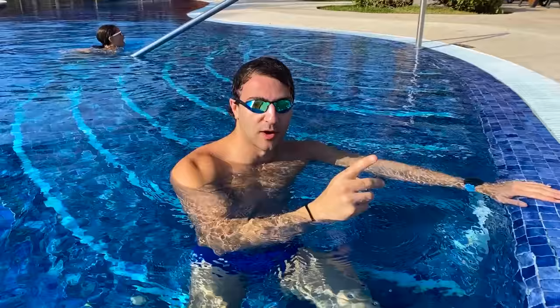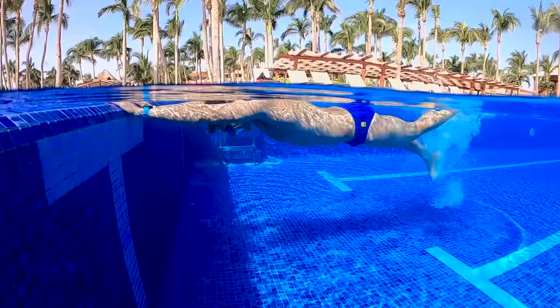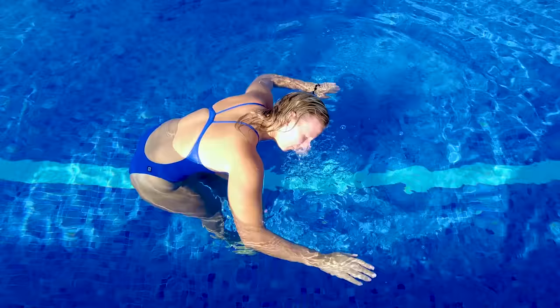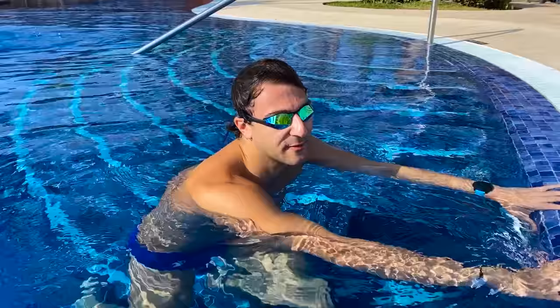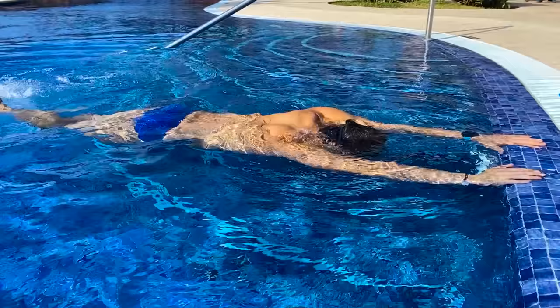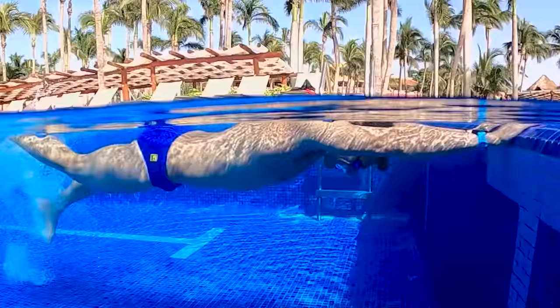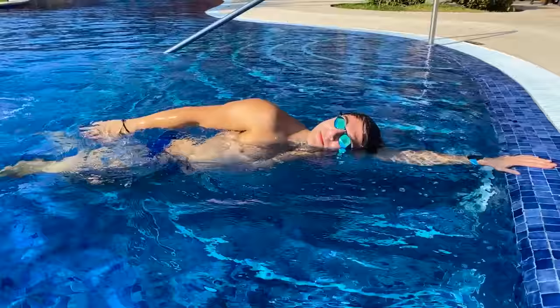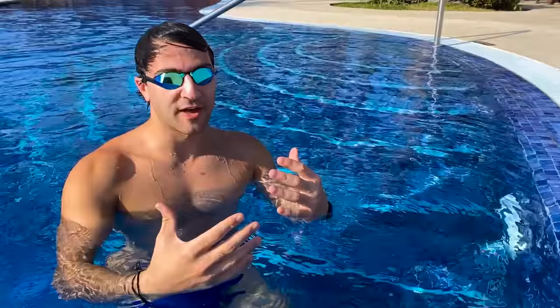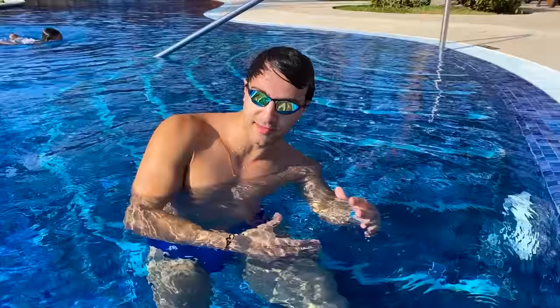Once you feel a little bit more confident doing that, you're going to focus with one point of contact. You're going to practice taking an arm stroke and rotating your head to the side to get a breath. So we'll do five seconds of kicking and floating at the wall, then take an arm stroke, rotate the head to the side, take a breath to the side, and then return the face back down to the bottom. Once you can do that a few times, you'll feel a lot more confident with your breath and being able to rotate your head to the side.